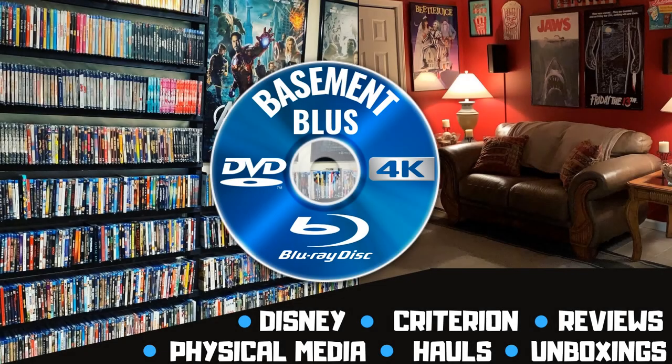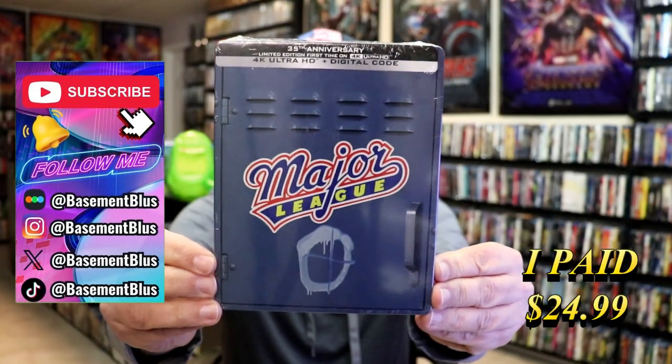Hey, Tony here. Today I'm going to do an unwrapping of the 4K Steelbook for Major League, so stick around.